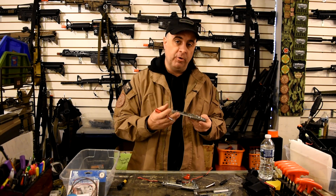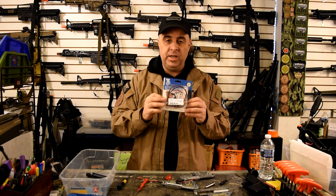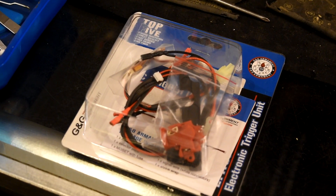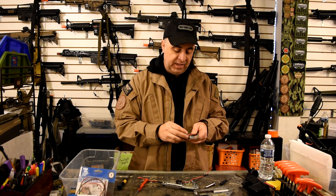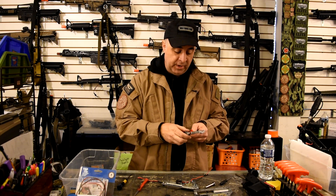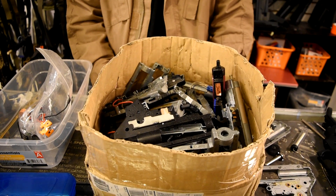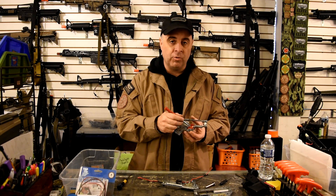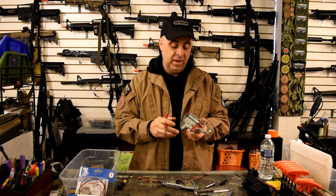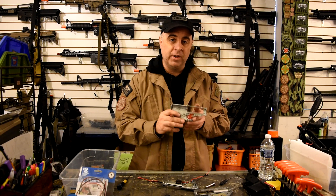In a worst-case scenario where that tab is broken off, you have two choices: either replace the entire gearbox shell, or to save the shell, you can purchase the G&G ETU — their electronic trigger unit. This is a MOSFET trigger that retrofits the mechanical trigger. It has its own self-contained micro switch that fits into the existing space where the old switch went, and it does not require that tab to function properly. I've got a box of busted gearbox shells with that broken tab, so it's a very common problem. If you want to save yourself twenty to fifty dollars on replacing the shell, the G&G ETU is a great solution.